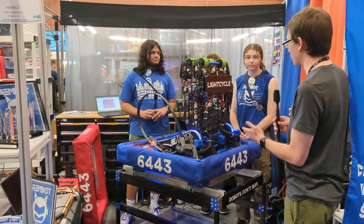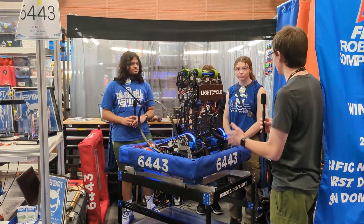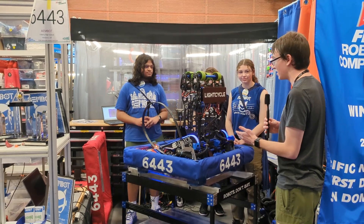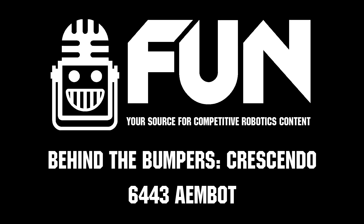That is an awesome robot and some awesome code, and it's really been a joy to watch this robot at competition this weekend. Good luck for the rest of the event, and I hope to see this robot again at future competitions!